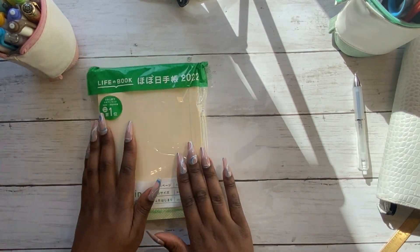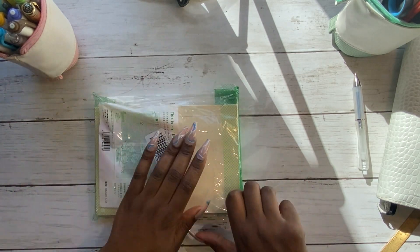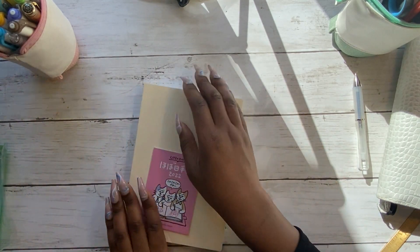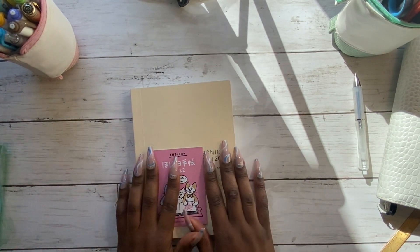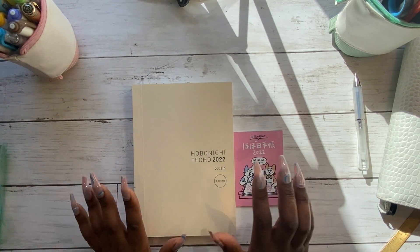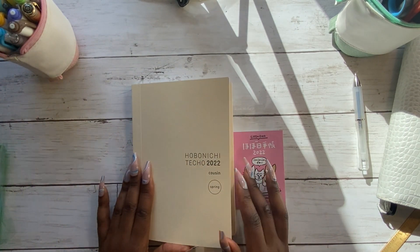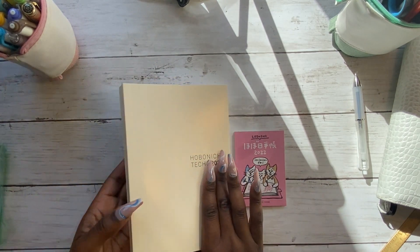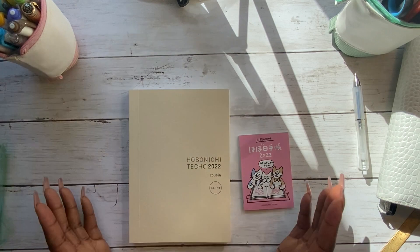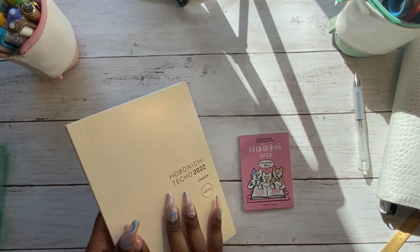I'm just going to show you what the new Hobonichi Cousin looks like. I get mine from Amazon Japan — I'm based in London in the UK, and the delivery charges from Hobonichi itself are quite high, but from Amazon Japan it's much more reasonable. It's a very clean design; nothing fancy on the outside, just a lovely cream colour, and nothing on the back either.